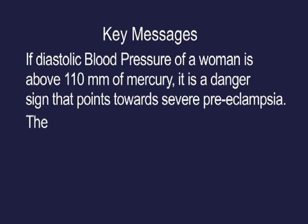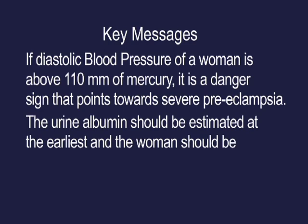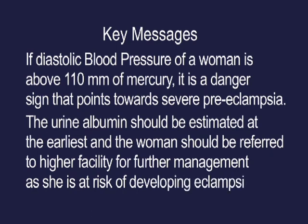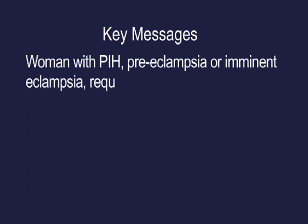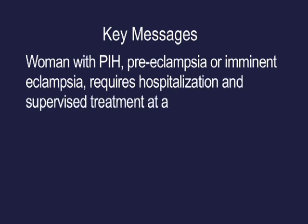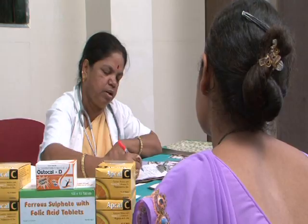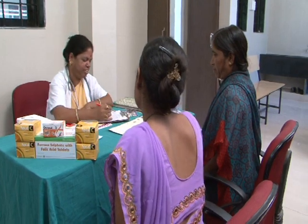The urine albumin should be estimated at the earliest and the woman should be referred to a higher facility for further management, as she is at risk of developing eclampsia. Women with PIH, preeclampsia, or imminent eclampsia require hospitalization and supervised treatment at a 24-hour PHC or FRU. Measure blood pressure after making the woman sit for five to ten minutes.